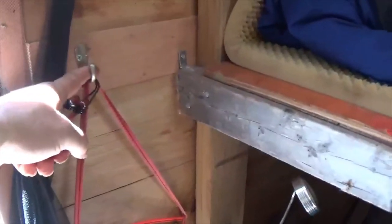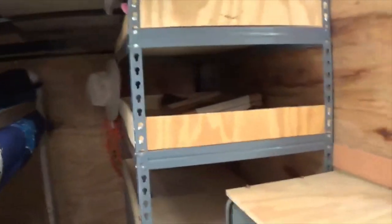I have a couple of hooks here — these are great for hanging your keys on. I have one there and one near the door. And that's it.